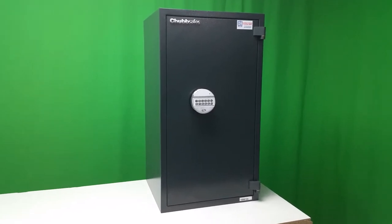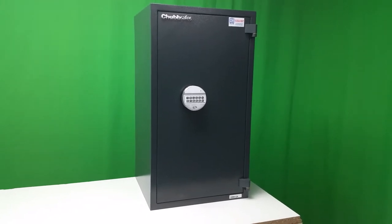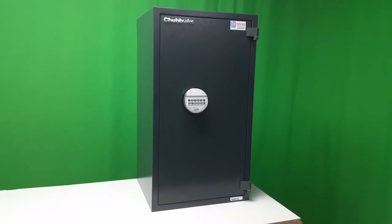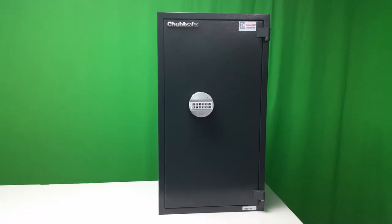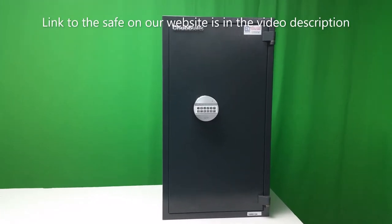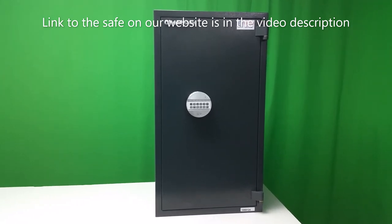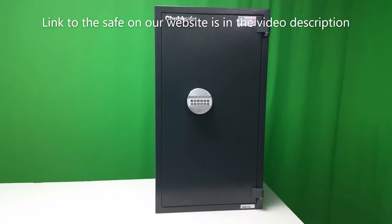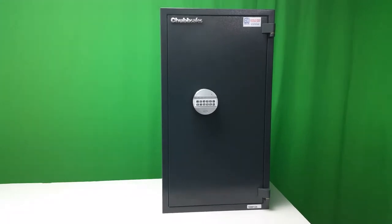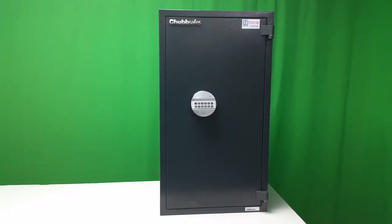It comes in a total of six sizes and this is the model 70E — E for electronic — and this is the penultimate largest in the range; the only larger one is the size 90. It's a burglary resistant safe, also a light fire storage unit, and the insurance rating on this safe is up to £4,000 in cash or up to £40,000 in valuables. It's certified to EN14450S2.